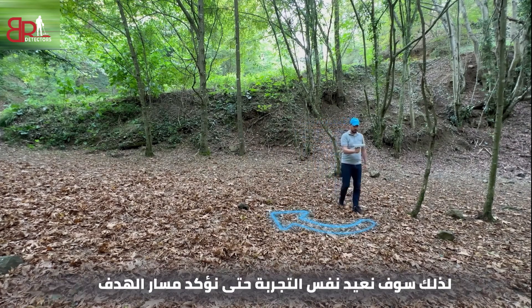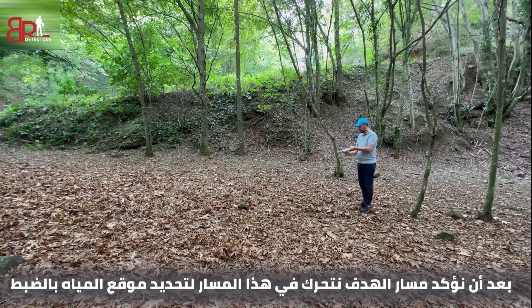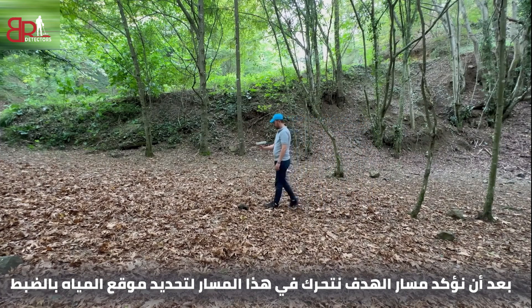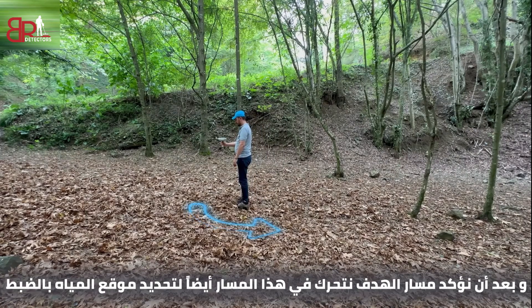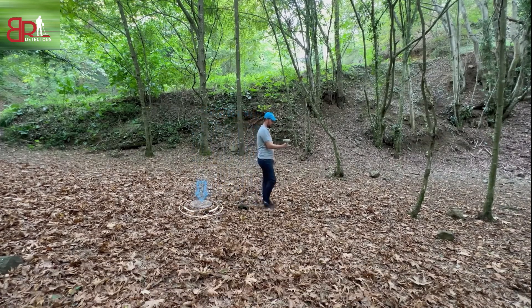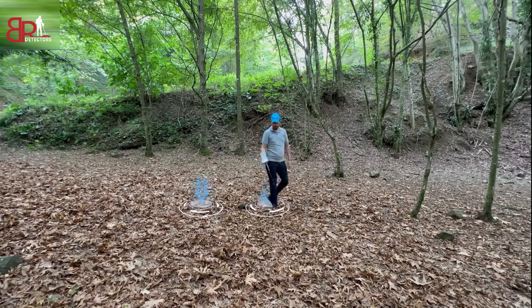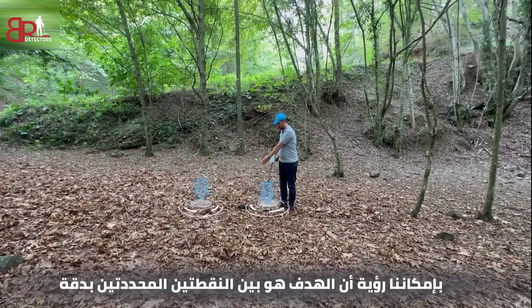We repeat the same process again until we confirm the path of the target. After confirming the path, we move along this path to specify exactly the point of the water target, as demonstrated in this video. We can see that the target is between the two points that specify its location exactly underneath us.